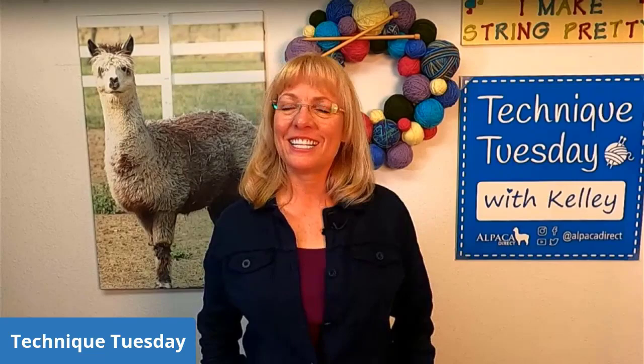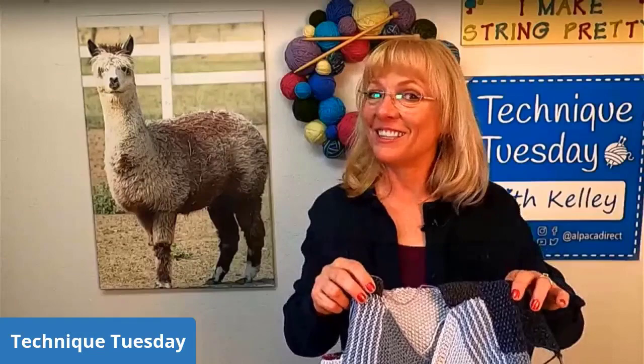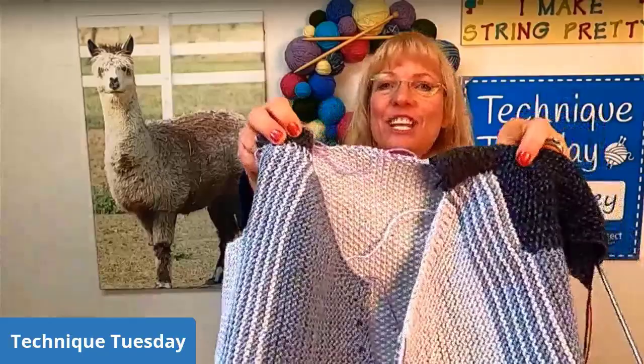Good morning. This is Kelly Hobart from Alpaca Direct and I'm here on Technique Tuesday. I'm finishing up my little jacket. I haven't worked on it a whole lot this week because I was away in Boise visiting my daughter — it was our granddaughter's first birthday. Claire turned one.